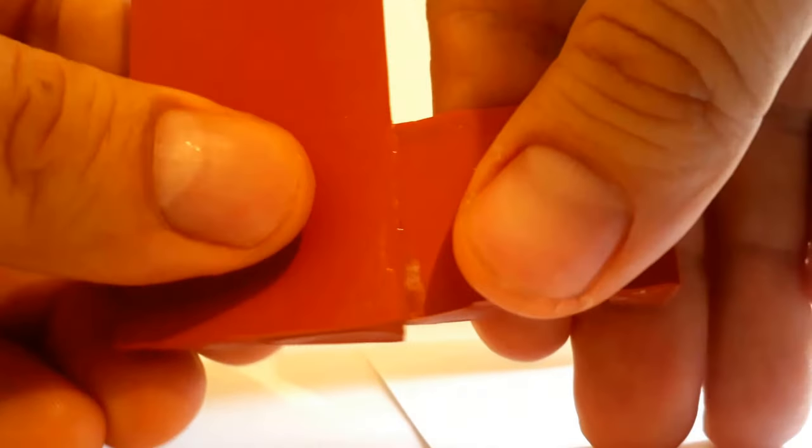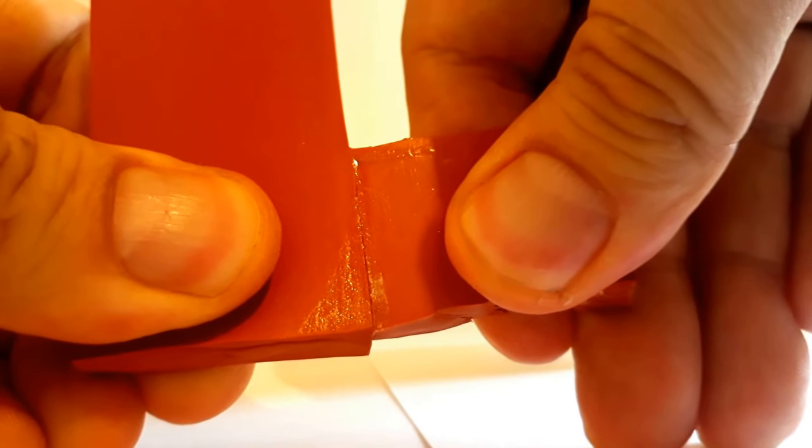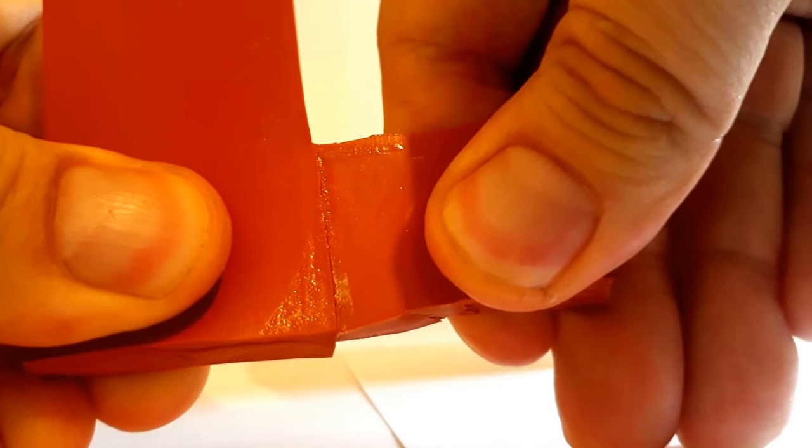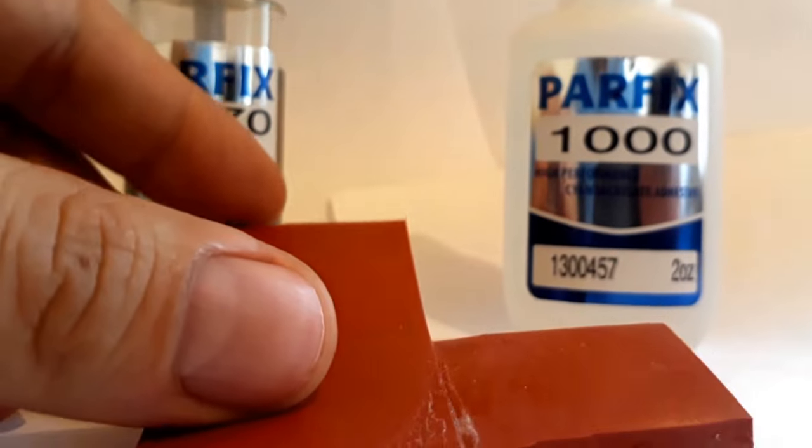Then you're going to get a very good bond. After a couple of minutes you can try separating it and you cannot get this thing apart. So it's a good bond and that's the solution.